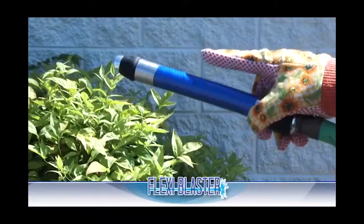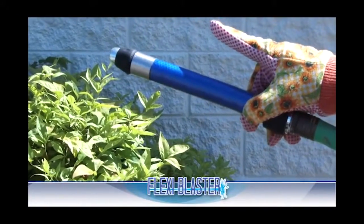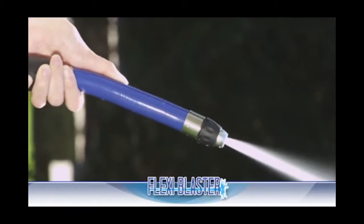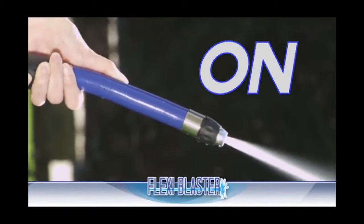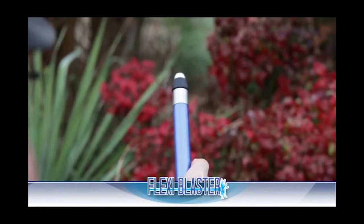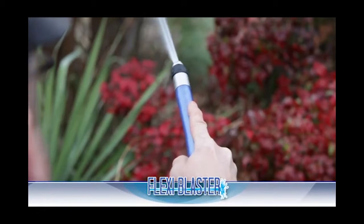Introducing PlexiBlaster, the world's most comfortable hose head. Featuring revolutionary one-touch control. Watch this — it's just one touch to turn the water on and one touch to shut it off. Now that's easy. Imagine being able to control your hose with just one touch.